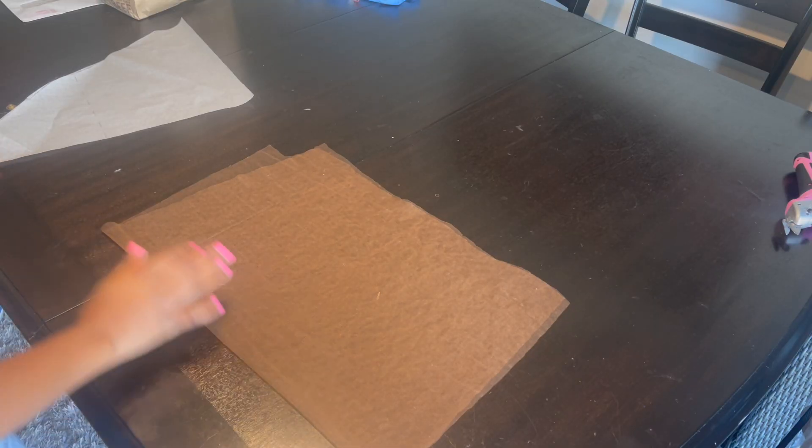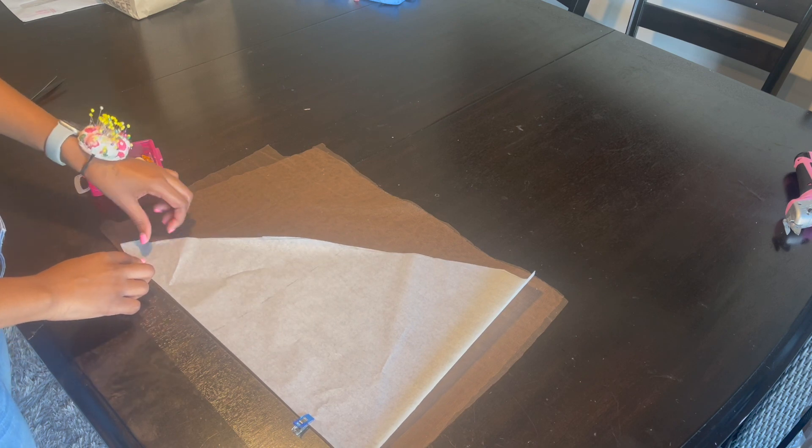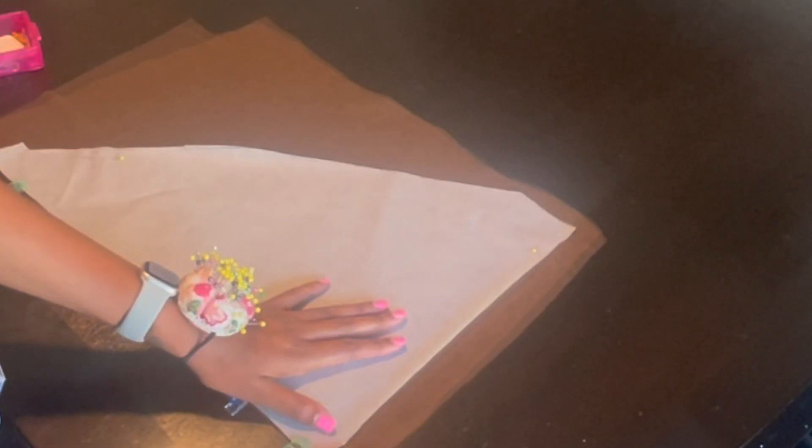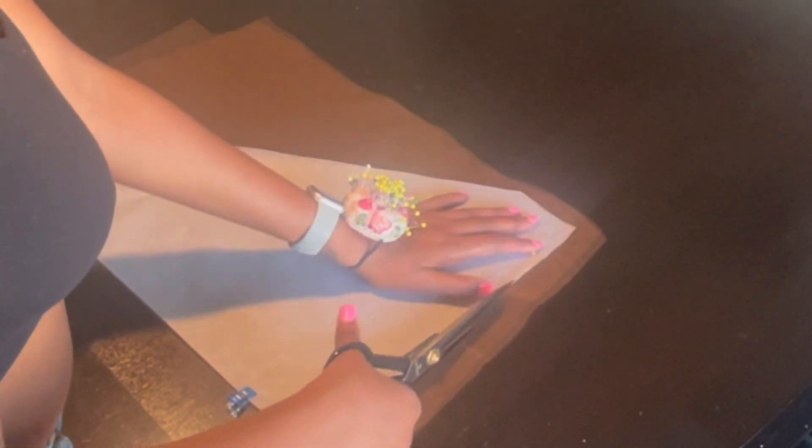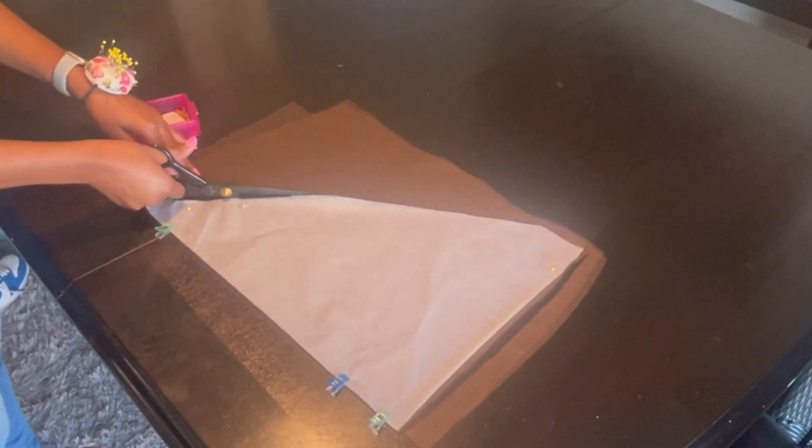First I'm going to start with the mesh halter part. I'm using Karen M's halter dress pattern, which I modified to fit my client, and this is me cutting that out.